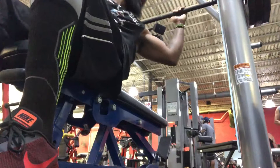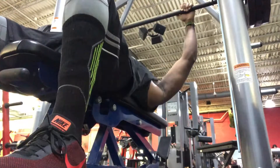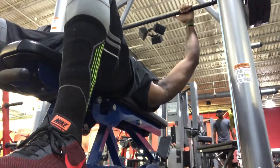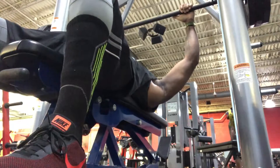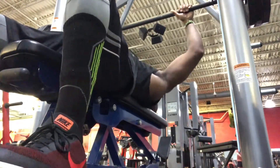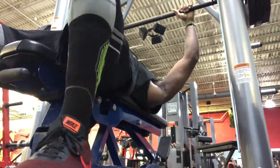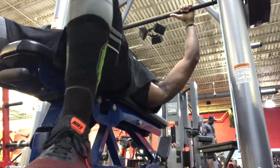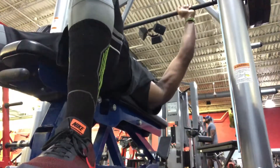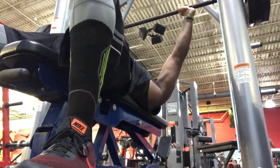All right, guys — a little heavy. I haven't been under 315 in a minute, especially since my weight has been down. I'm now down to 215, so I just wanted to hit it, feel it — let my nervous system feel how 315 feels again. I got a couple reps out, so calisthenics and cardio have been the thing for me, but weights is my first love.